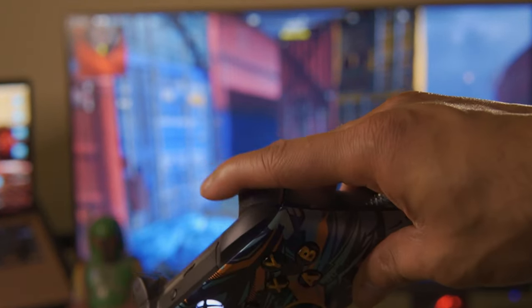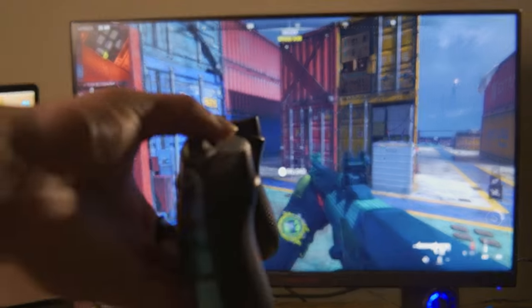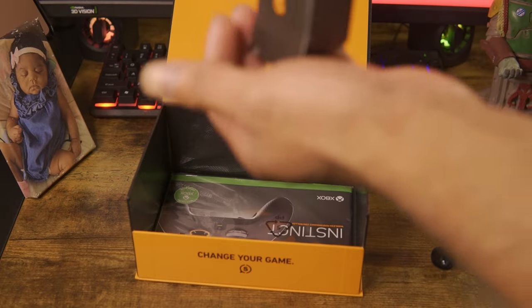The most important and best feature about this controller, and why I feel it's at the top of the list, is because of the mouse click triggers. These things are insanely good, but of course it takes time to adapt to them.